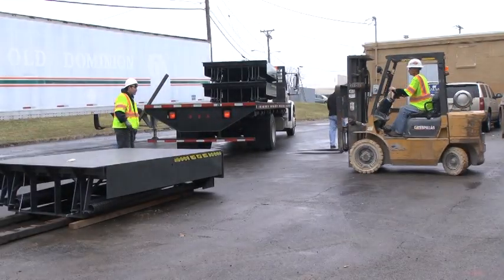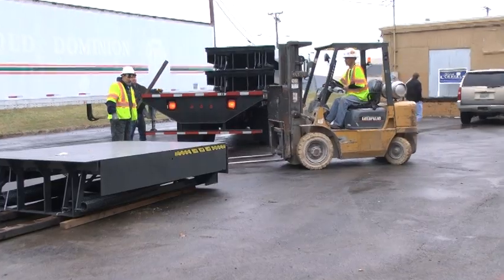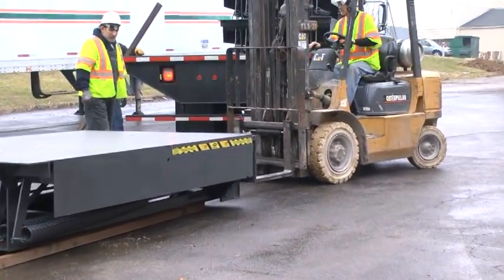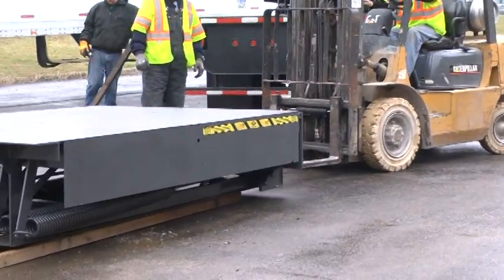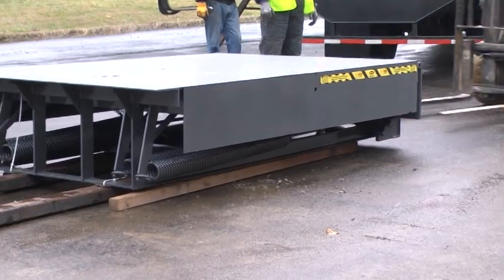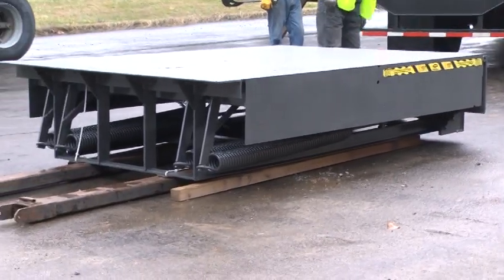Immediately upon receipt of the unit, visually inspect the leveler for possible damage or missing parts. If damaged or missing parts are noted, have the carrier personnel sign the bill of lading as damaged or that parts are missing. If necessary, prepare a claim against the carrier.